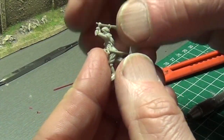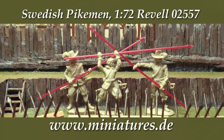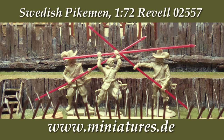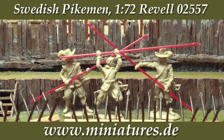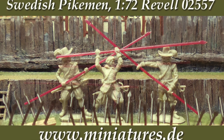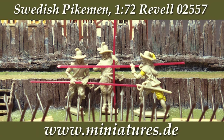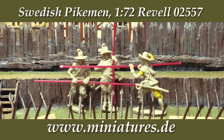This musketeer has a broken arm which will be soldered back on in a separate tutorial linked in the description. And this is what the former musketeers look like now that we've converted them to pikemen. These are the three other musketeer poses in this set, which also make convincing pikemen.